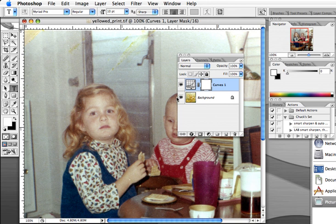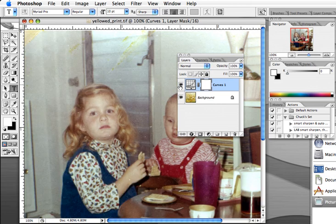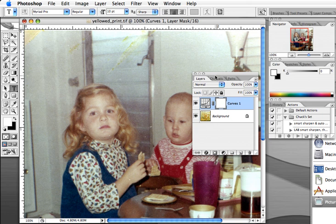We don't have any harm done to our original. Let me show you the before and after — there's the before and there's the after. With only a few seconds worth of work, we've done it in a non-destructive way. It's really easy to save yellowed photographs.